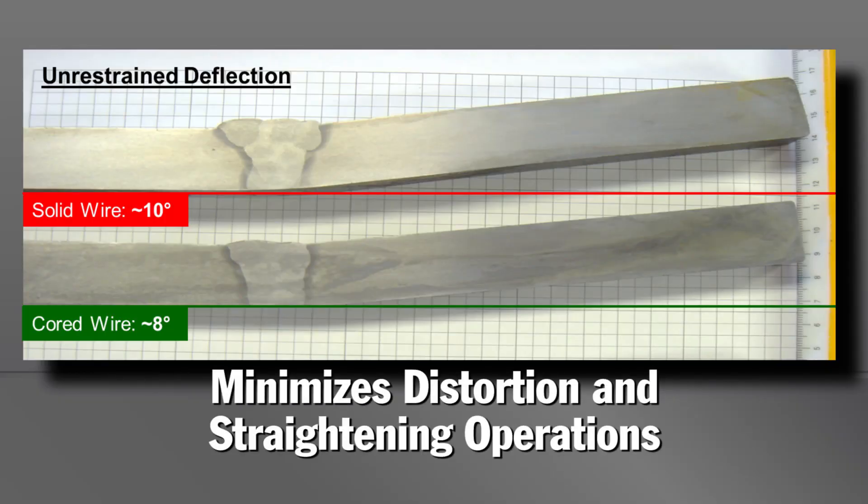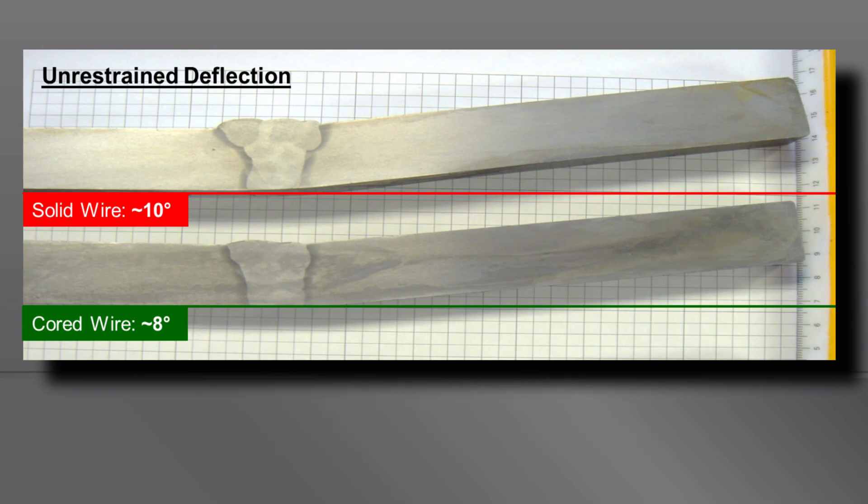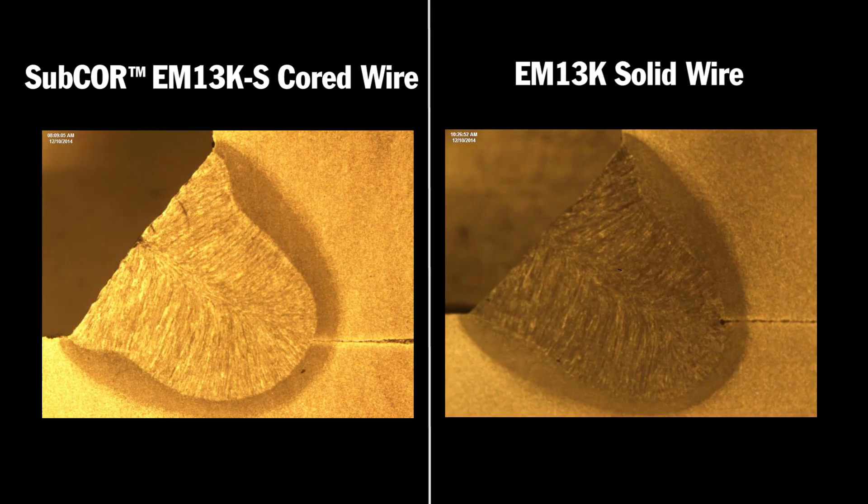Cord wires can help complete the job faster without sacrificing weld quality. Increasing travel speed without changing amperage reduces heat input, which can help minimize distortion and reduce the need for costly, time-consuming straightening operations. Cord wires also tend to have wider, shallower penetration profiles than solid wires, which helps to minimize the potential for burn through on relatively thin materials or during root passes.